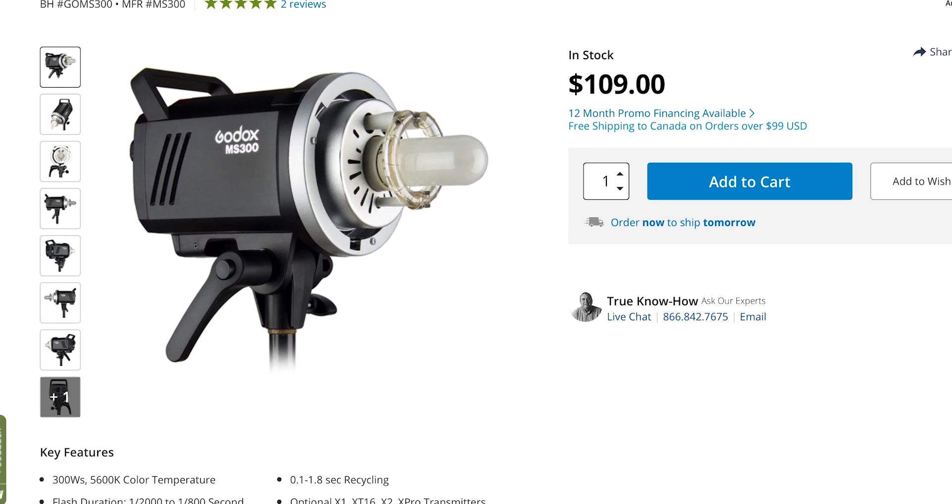That gives you full control — like a professional with high-end gear — in a smaller, more compact package. This unit is 300 watts. There is a cheaper version, the MS200 at around $95, with 200 watts output, but for about $10 more I'd go with the MS300 for that extra 100 watts of output.